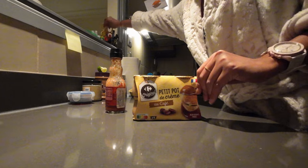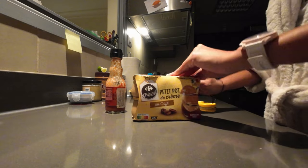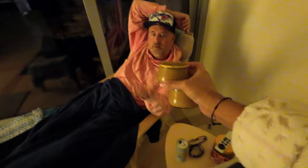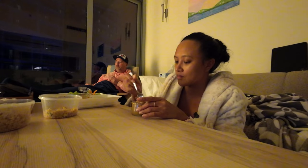Do you know what comes after dinner? It's dessert! We're going to have our newly found dessert that I've been waiting all day long. We're going to try the coffee flavor. It's a coffee — what are you having? Coffee too. This is 10 out of 10!